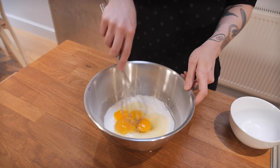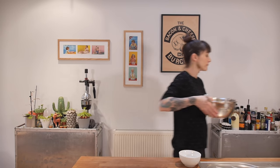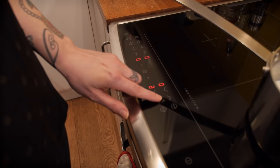Just whisk all those things together — you're not trying to fluff them up, just combine them. They will naturally go a little pale when thoroughly mixed. Then over at the hob, in a saucepan I have 450 millilitres of whole milk with a teaspoon and a half of vanilla extract. Bring that to the boil — just to scalding point, not quite bubbling.